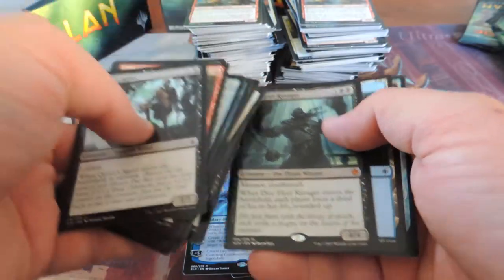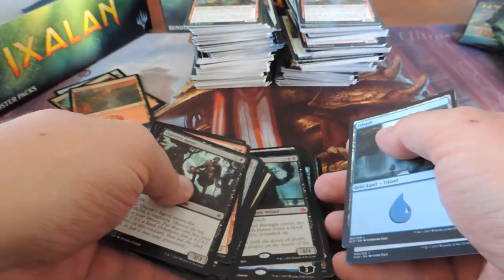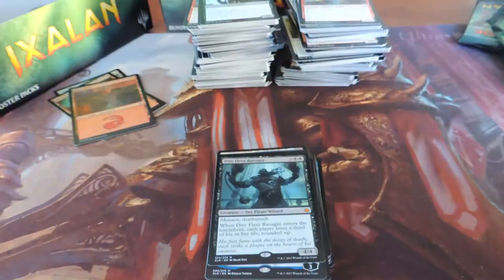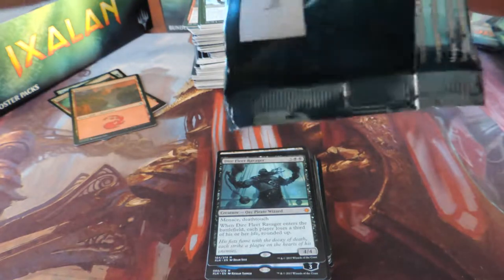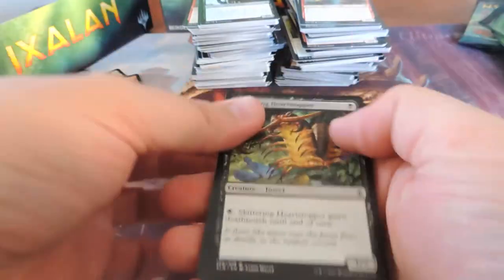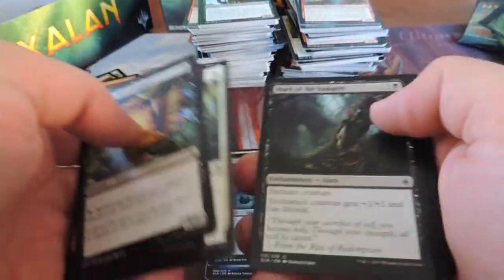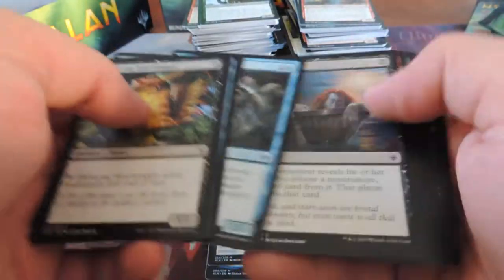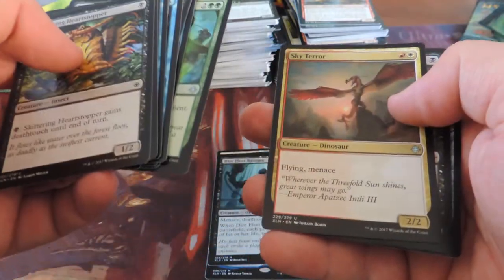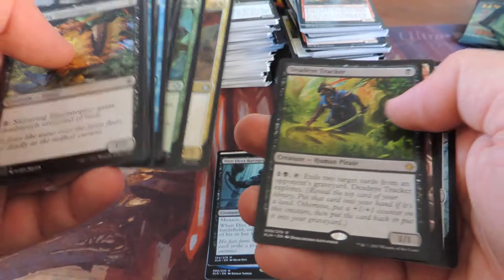Dire Fleet Ravager. Got some dual lands — three dual lands so far. I'd like to see a Carnage Tyrant — that would be really cool, and it would go right into my decks for FNM. Sky Terror — that's a cool card. Deadeye Tracker.